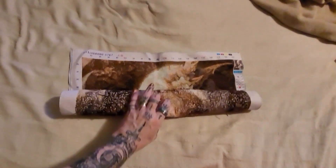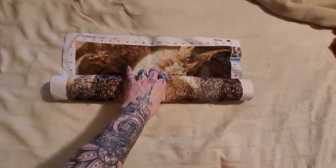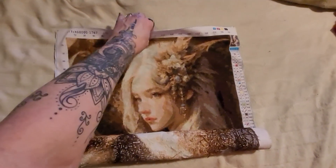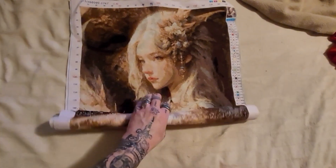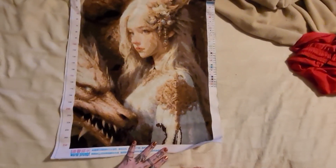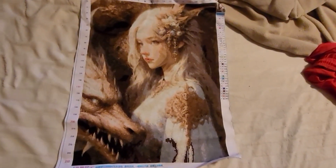Today we are going to be working on finishing up this dragon cross stitch that I've been working on. This cross stitch was from 7 Great, and I finally got her finished. Look how pretty she turned out — absolutely gorgeous.